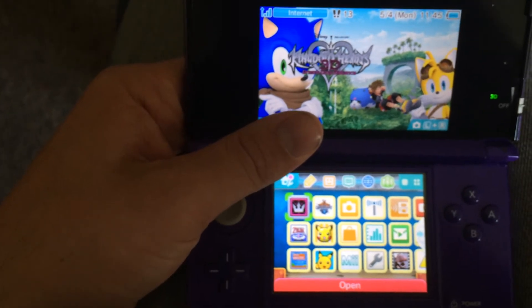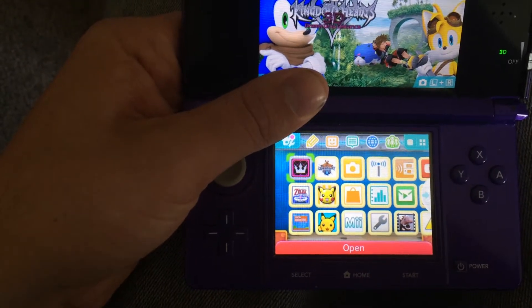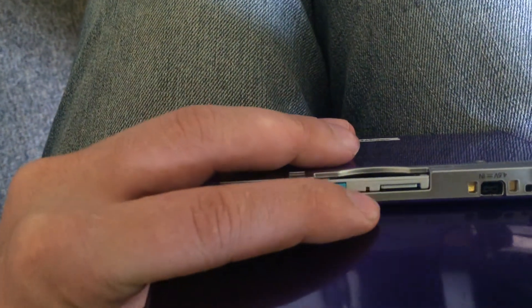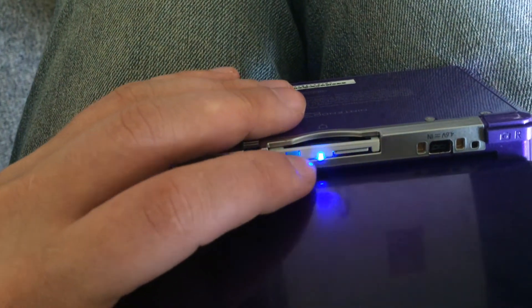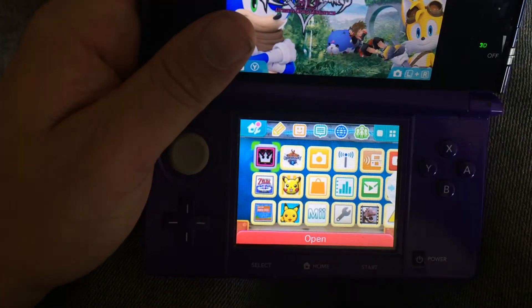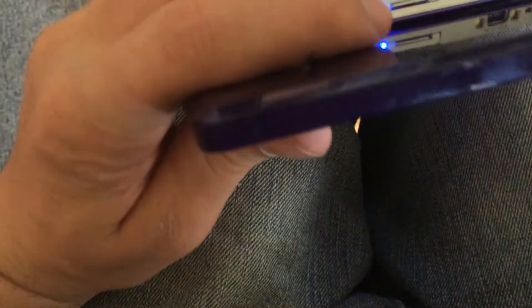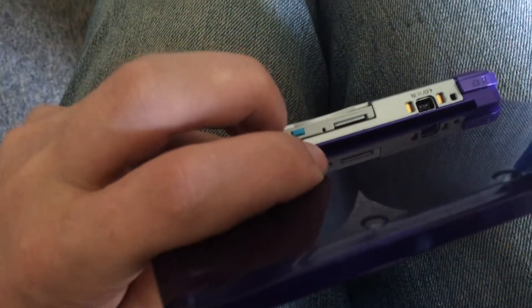I just tried double clicking and it didn't do anything. Right now I'm pressing down on it and holding it — nothing. So I have no idea what's going on. What I'll do is take it out and put it back in.